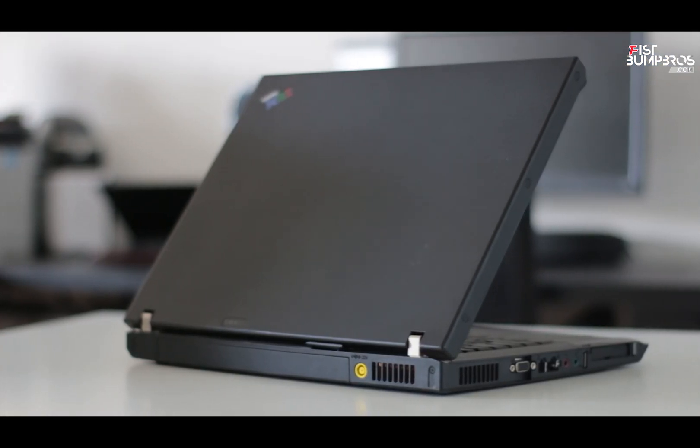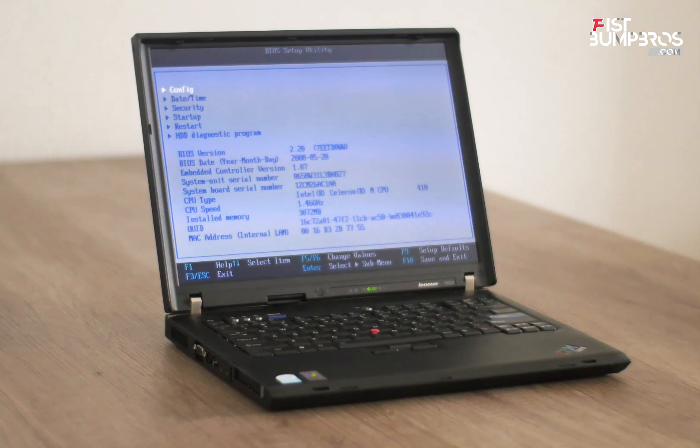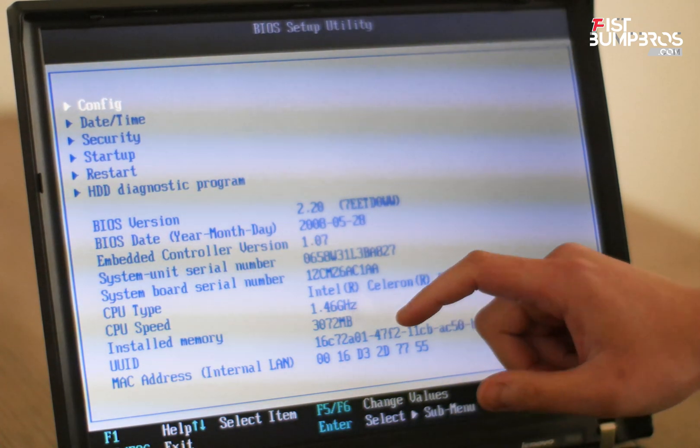Most people who have an R60 will replace the CPU with something like the T2700 dual core CPU. As you can see, my R60 has an Intel Celeron M CPU 410 with 1.46 gigahertz.